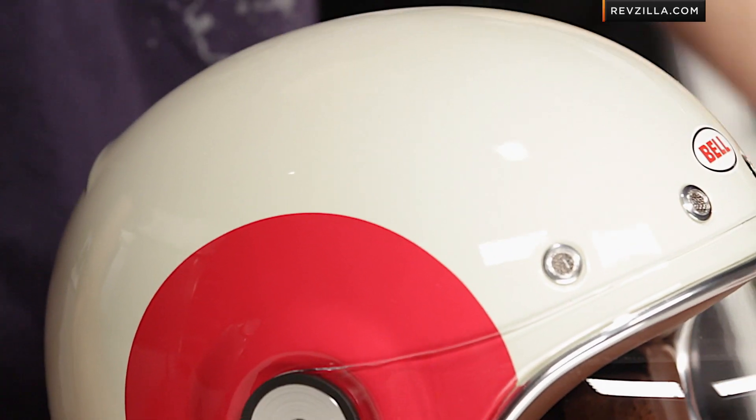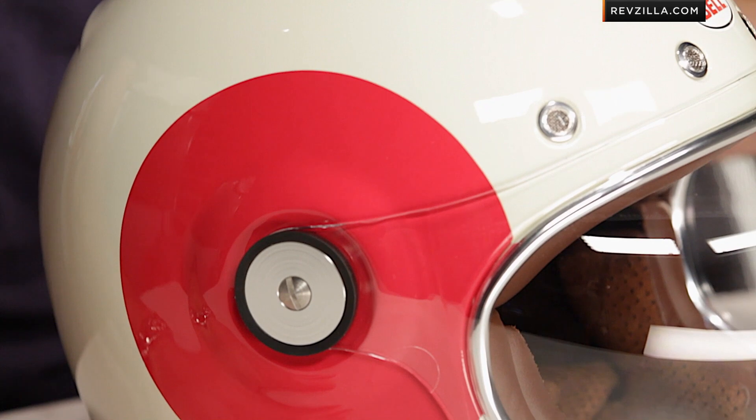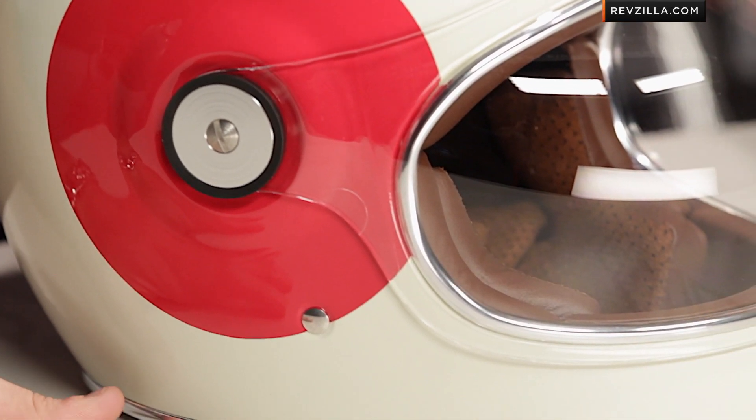Remember, you've watched my detailed breakdown video of the Bell Bullet — fiberglass, DOT, premium leather. Again, taking a play out of that original Bell Star playbook, but using new technology, so no compromises.